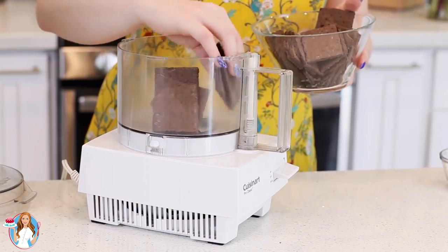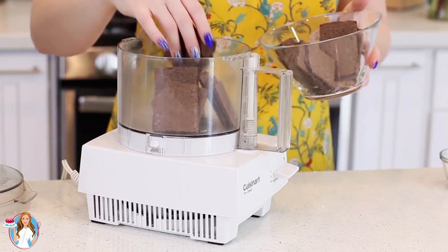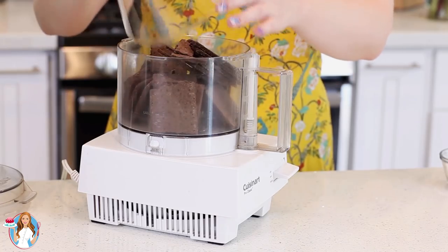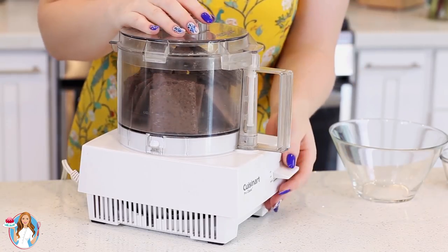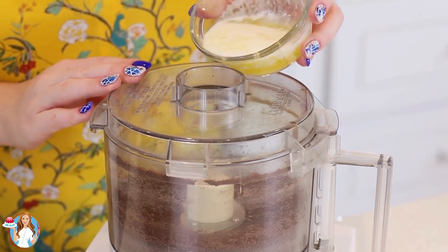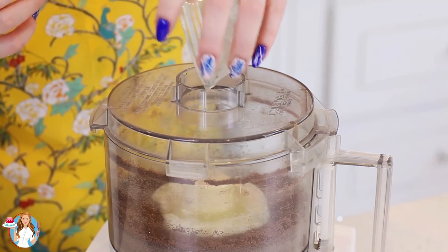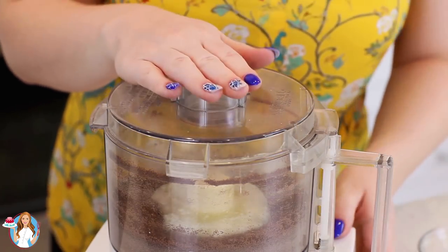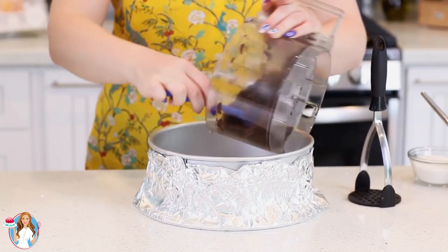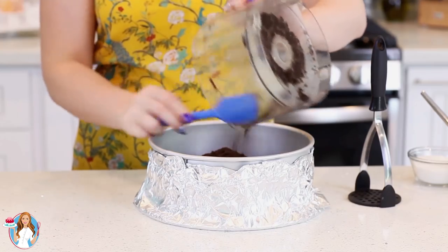For the crust, I'm going to need one and a half cups of cookie crumbs — about 10 to 12 crackers. Just place them into a food processor and pulse into fine crumbs. Then pour in a quarter cup of melted butter, which will bring all those cookie crumbs together, and pulse for a couple more seconds. Transfer those crumbs into the prepared pan.